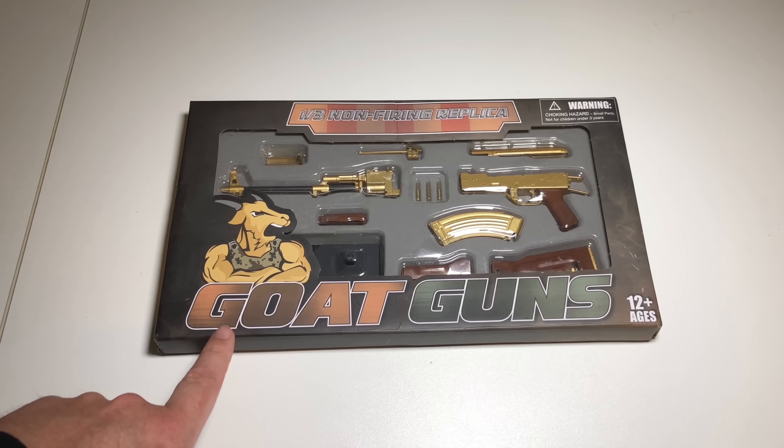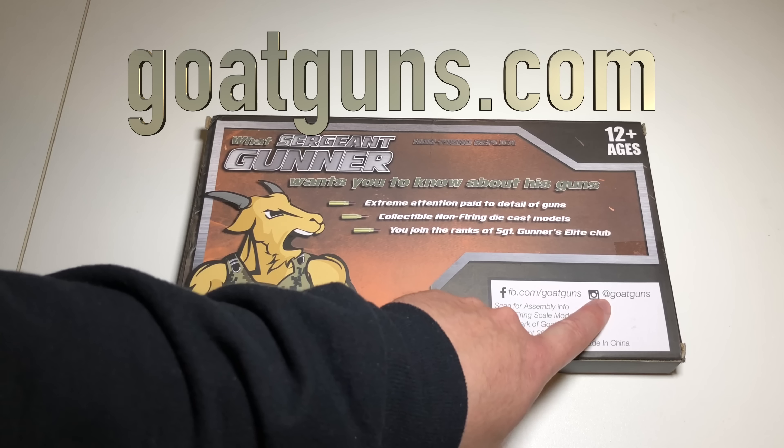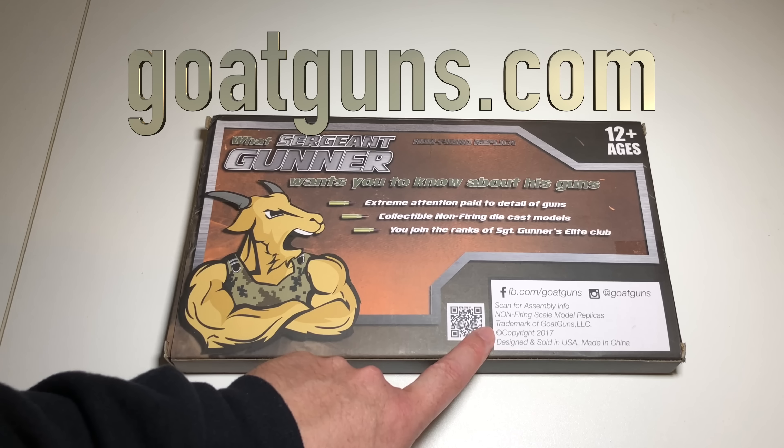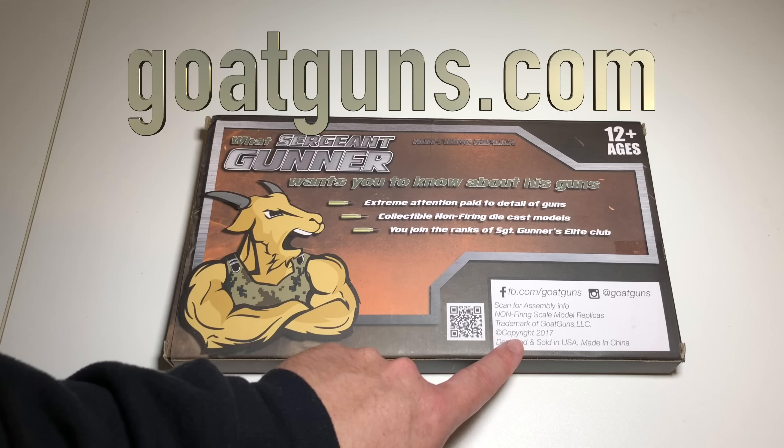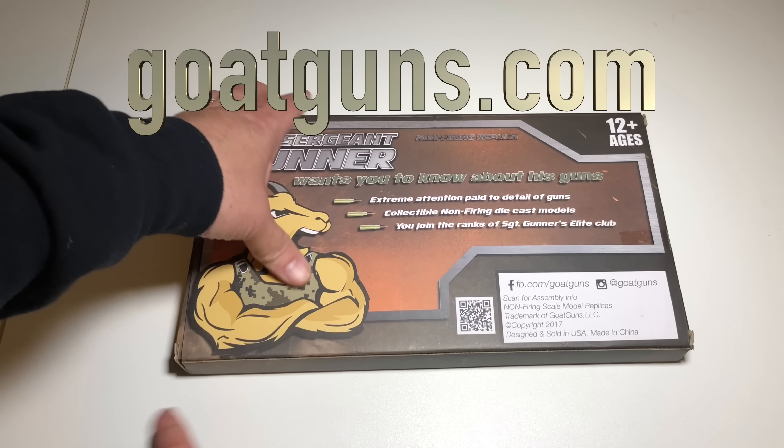Let's check out this box — flip it over to the back and it gives you a rundown of what Sergeant Gunner wants you to know about his guns. Extreme attention is paid to detail. They're collectible, non-firing, die-cast models, so they're not plastic. You'll join the ranks of Sergeant Gunner's Elite Club. They're on Facebook at facebook.com/goatguns and on Instagram at goatguns. It was designed and sold in America but made in China.